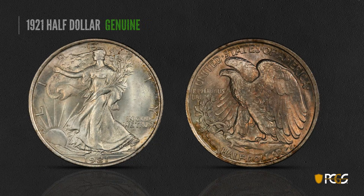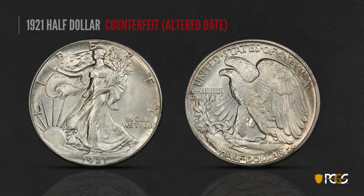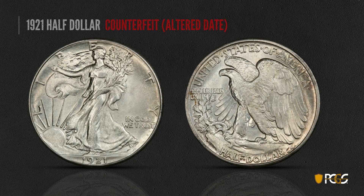We'll wrap things up by taking a look at a 1921 Half Dollar. 1921 is a much better date on Walking Liberty halves. This is a genuine coin — focus on the beautiful shape of the two in the date. It has a slight curl with a hook at the end, and you see how nice and evenly shaped the two is. Here is an altered date — somebody took probably a 1941 and made it into a 1921. Take a close look at these fake twos: they're poorly shaped, particularly the one on the bottom, which has a heavy top and a skinny bottom, and looks nothing like the other numerals in the date.